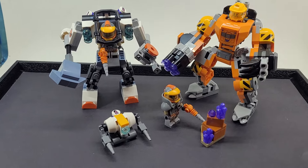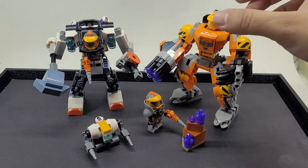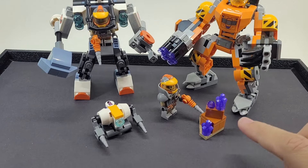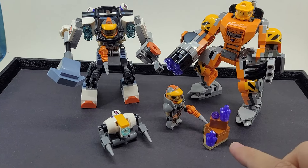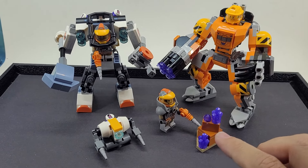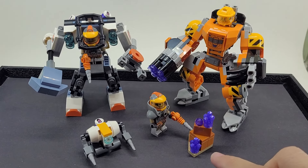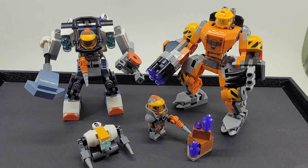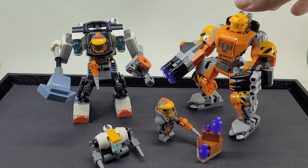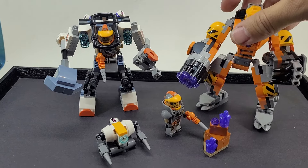I'm calling it the Power Miner Defender. These crystals are super valuable, and these miners are trying to collect them. But oftentimes they might be raided by, like, Space Pirates — maybe a Blacktron or something, if you understand the LEGO lore. And they need someone to defend them, so this would be the Power Miner Defender.